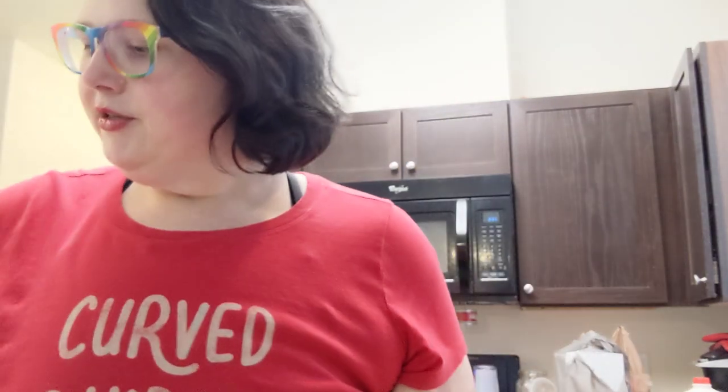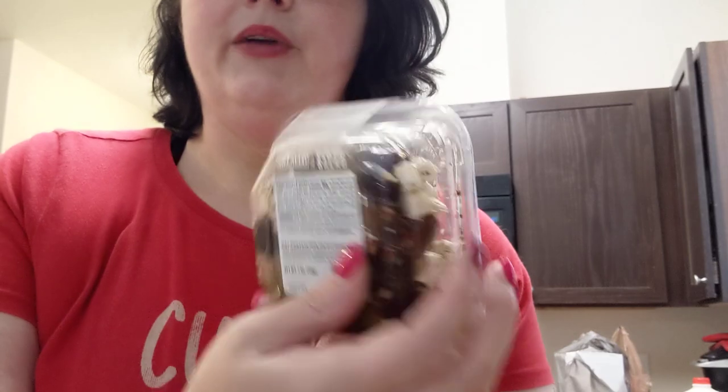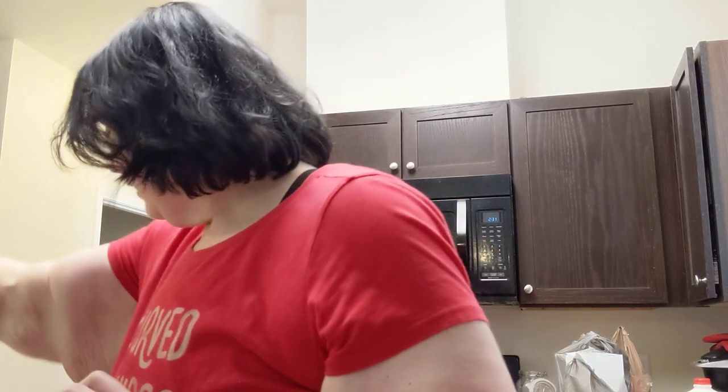Hey guys! So I'm going to show you some of the stuff that I picked up to make charcuterie boards with. So this is Greek feta salad - it's nothing but olives and feta cheese with spices. I bought two of those.